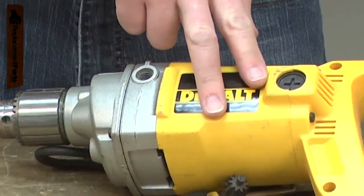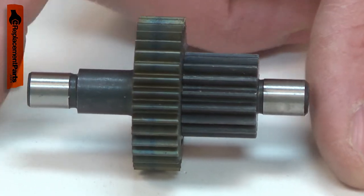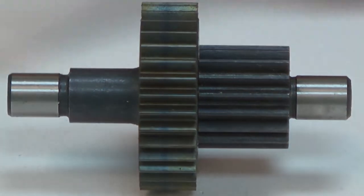If the gears fail completely, the motor will spin but the chuck won't. Replacing the gear and spindle is a repair that you can do yourself, and I'm going to show you how.